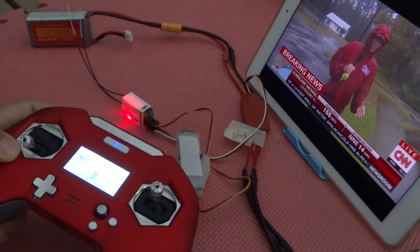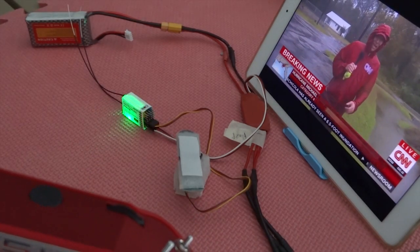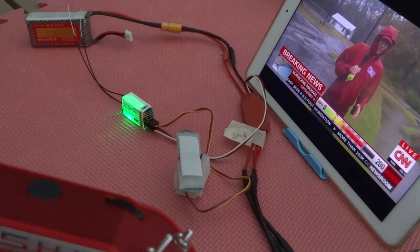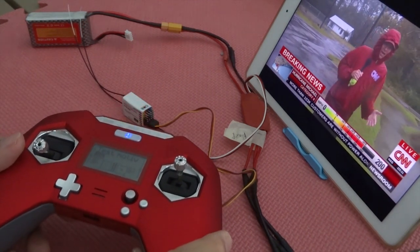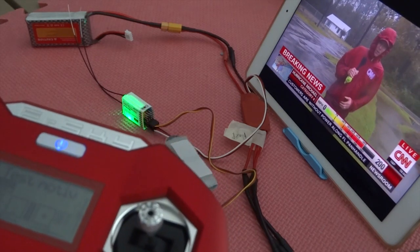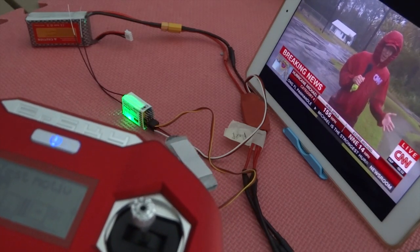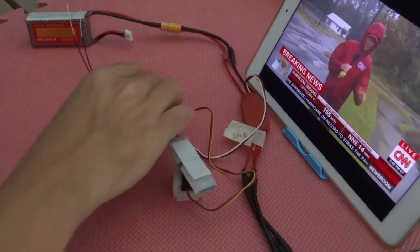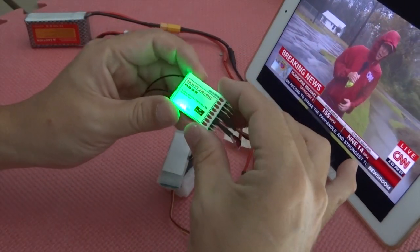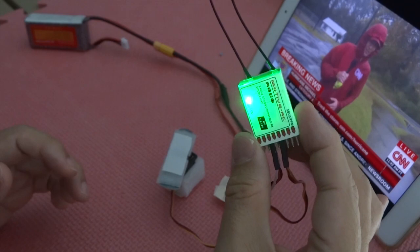Next, I'm going to set up the RSSI so that I can actually see the RSSI numbers and the bars. RSSI basically is the Received Signal Strength Indicator. Basically, it tells me not to fly too far out before I lose all signal.